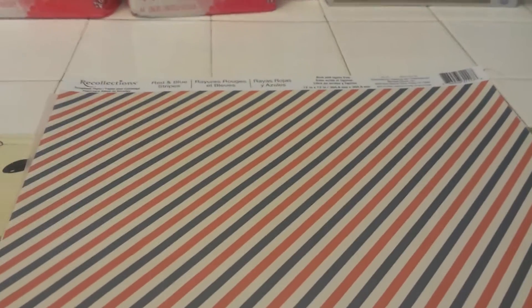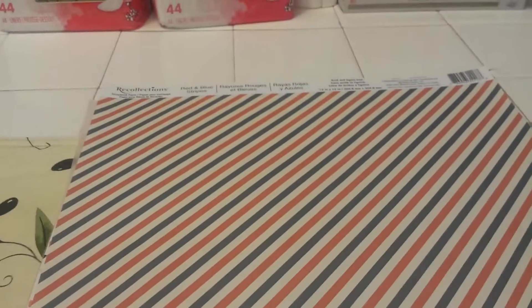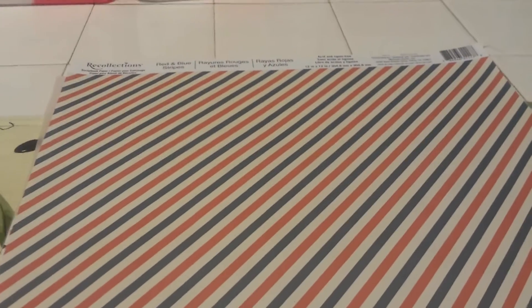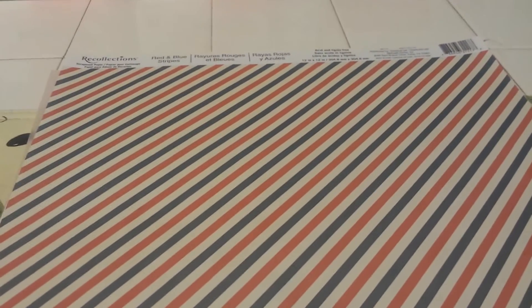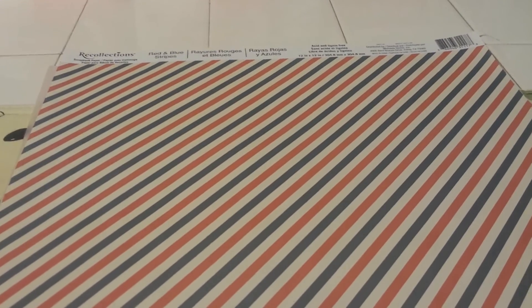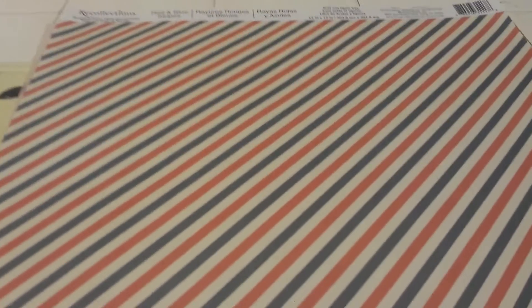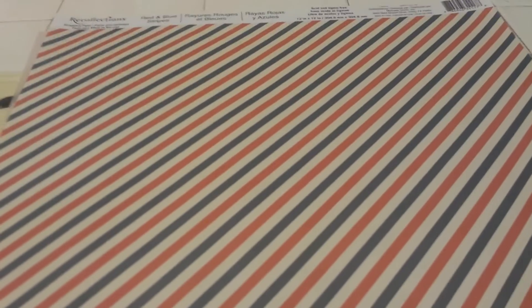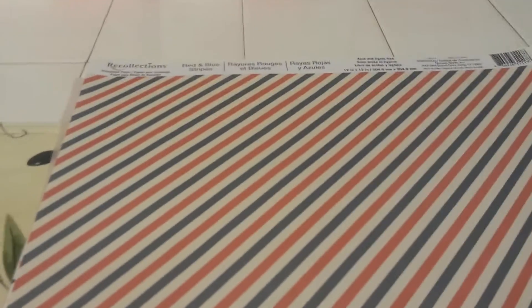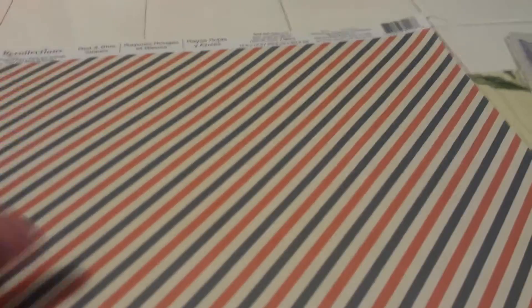Hey guys, how are you? I just wanted to come on and share with you what I got at Michael's. I've been watching everybody's Michael's hauls this week and I've just been drooling, and I was like, okay, I've got to go. So I went to two different stores. It's a small haul though — I had to set a budget because we're saving for some other things. But I've been living through many of you, so it's been fun watching to see what everybody has been getting. I got some really great finds today, so let me jump in and share what I got.